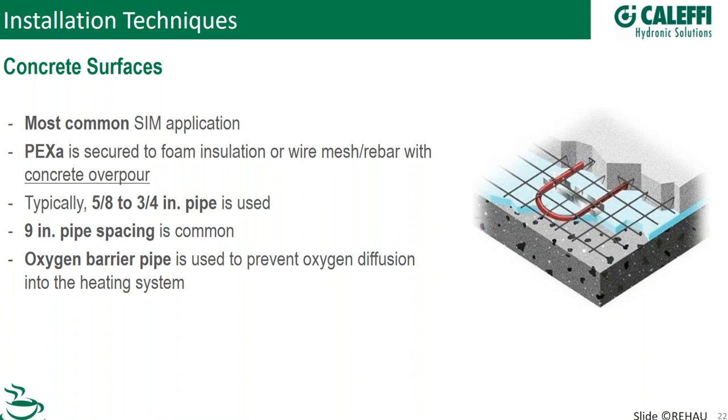Concrete surfaces are the traditional and most common way to do snowmelt. You do the foam insulation first, then wire mesh or rebar for structural reasons, and you can tie the pipe to that or use foam staples — a popular, fast way to go. Typically we're talking five-eighths and three-quarter inch pipe. Nine-inch spacing is common. You definitely want to use oxygen barrier pipe, which matters for the boiler components and ferrous components elsewhere in the system.